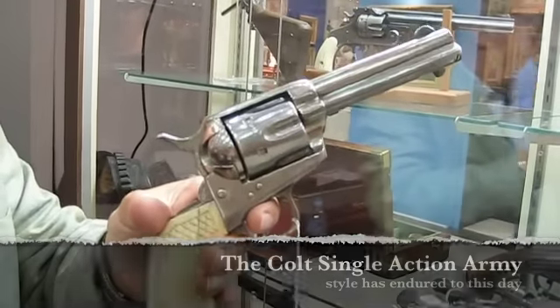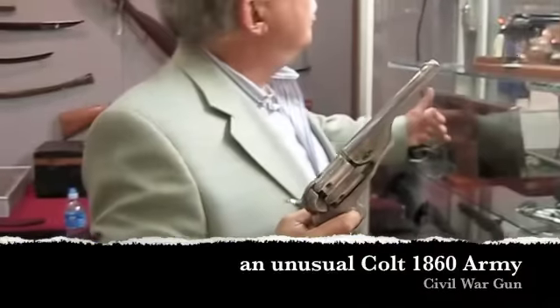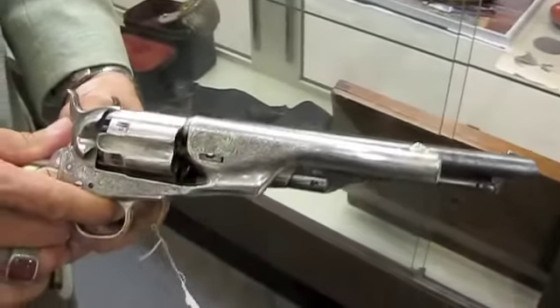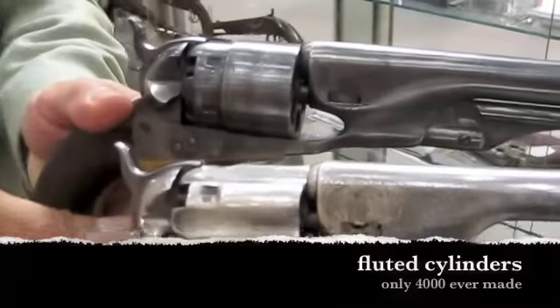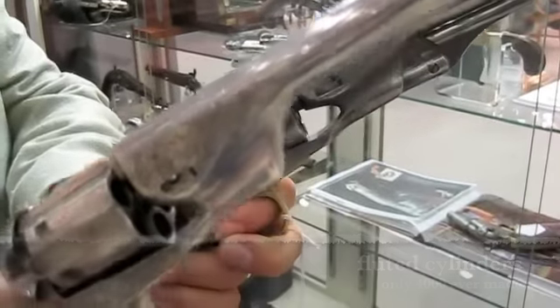And finally to the Colt single action army, which is the one that's endured ever since. This is a Colt 1860 Army Civil War gun, very much like this one which is the actual 1860 Army, and you can see they don't look exactly alike. The difference in rarity is this one has a fluted cylinder — you see the difference?